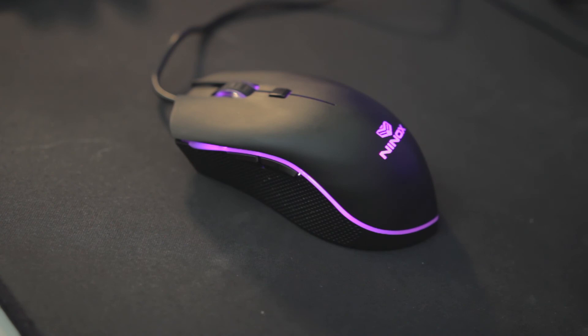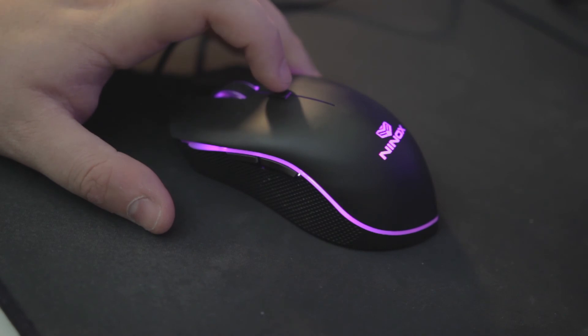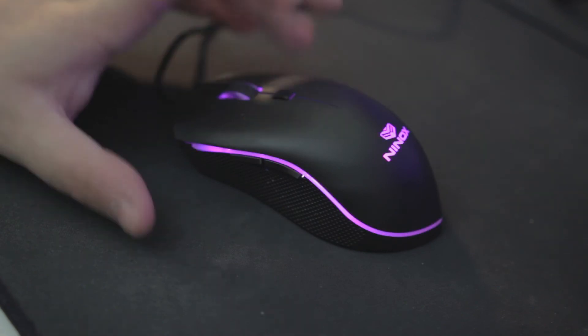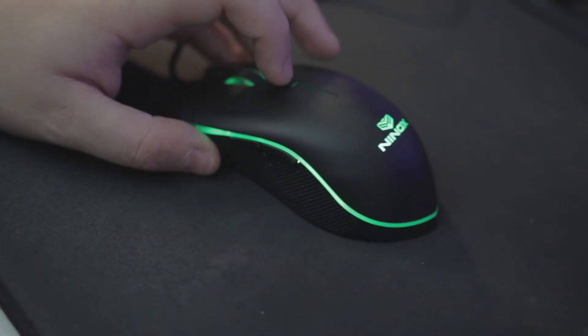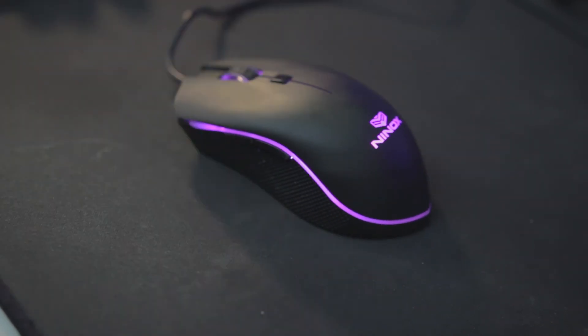With that, my mouse is almost entirely set up. To go back to actually being able to use the mouse, we're once again going to hold down that profile button for five seconds. The colors will flash, and now my settings are changed. You can tell this because now you have green for 1600, red for 400, and my 800 is this nice pink color.